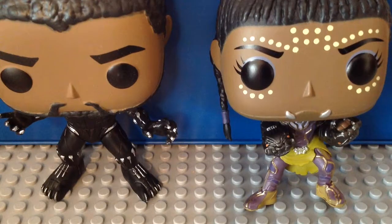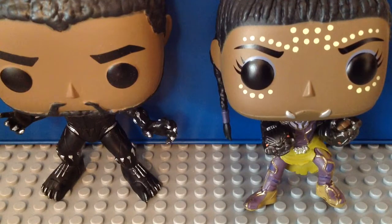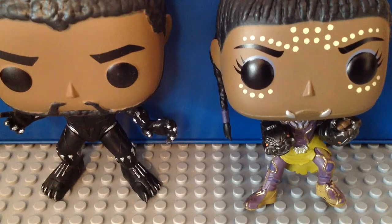What it fellas? The Onion Chussy here. I'm back for another Marvel Funko Pop 2018 review for you guys. This time I'm reviewing the new Black Panther Funko Pop Bobbleheads — Black Panther and Shuri.